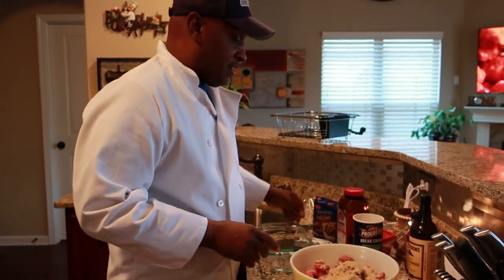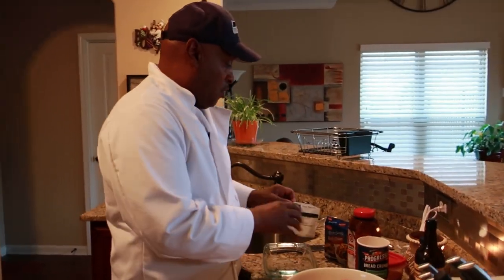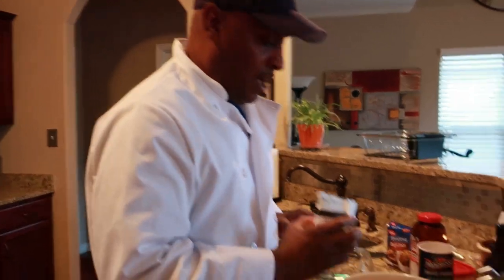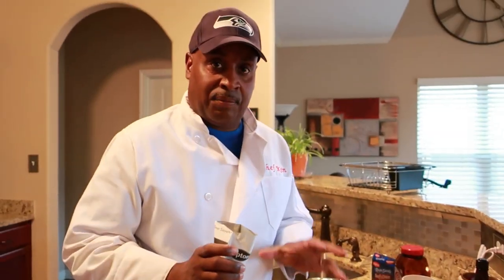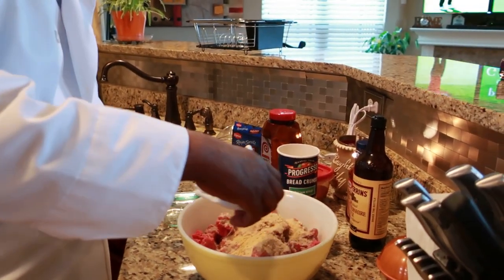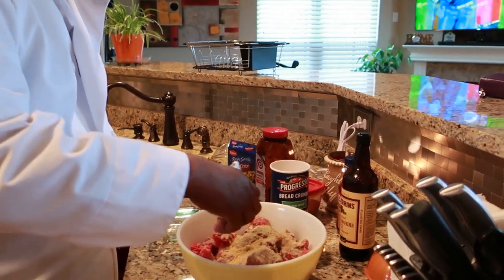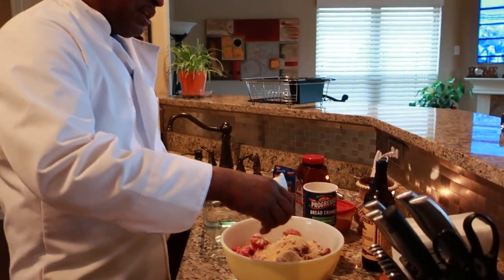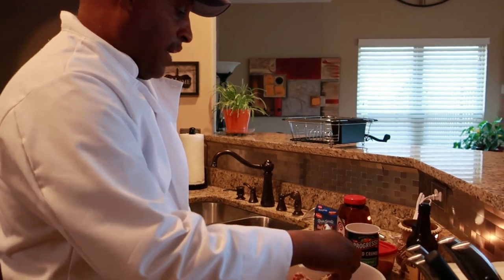Next thing I'm going to add — I'm divulging my secrets. We have some beefy onion soup mix. This is going to give it a lot of flavor. You don't have to add salt or anything. I'm only going to put a half a packet — actually, about a quarter of a packet — because I don't want it too salty. A quarter of a packet is more than enough.